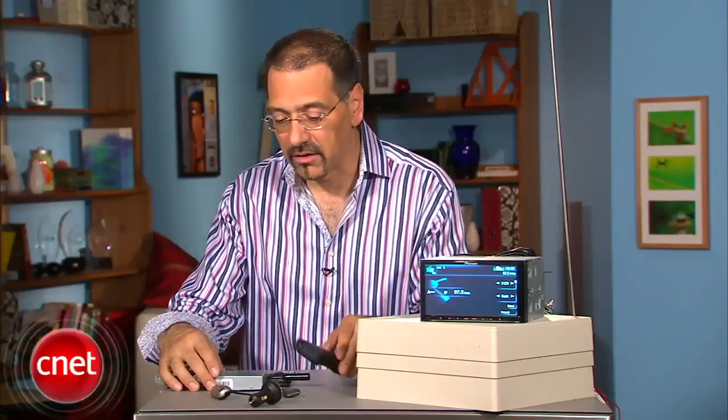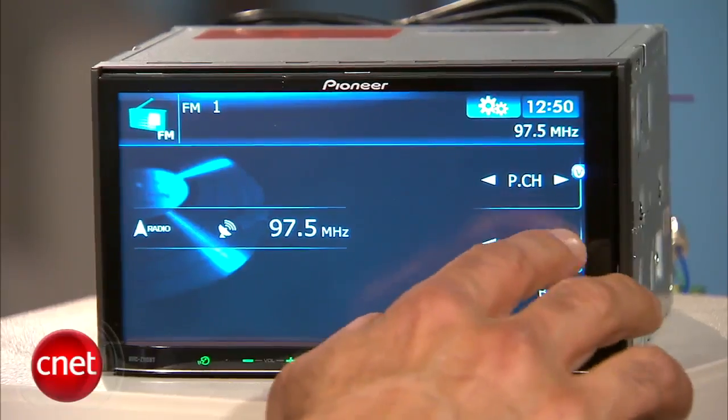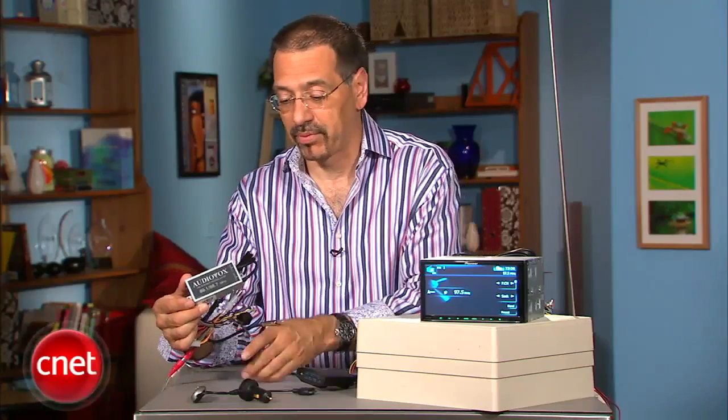The FM modulator looks like one of these two units here — a little box you install hidden somewhere in your dashboard that connects to your car stereo. Here's a basic FM modulator. This one's an Audiovox FM-M100A. These are used all the time by car audio installers, and it shows the basic principle.